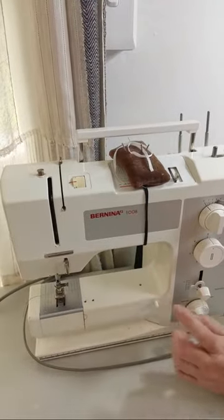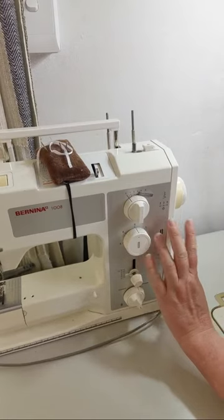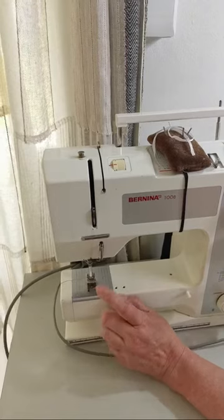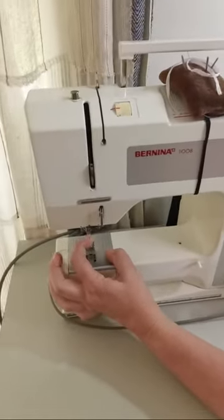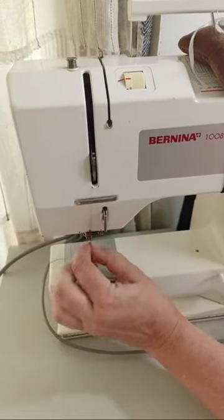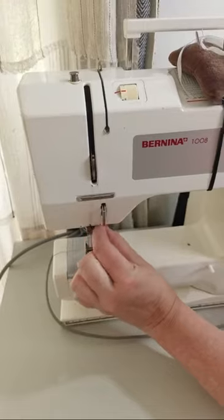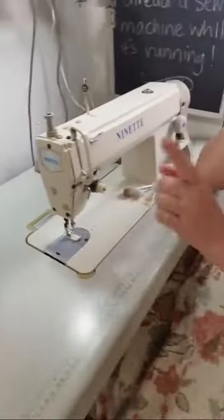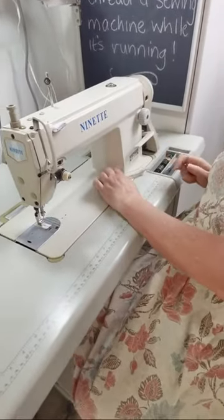What I like is my Bernina 1008 — it's completely metal on the inside so it's semi-industrial and it works really well with most fabrics. I do not use it for too thick fabrics; I can do denim. Oh, I broke my needle — that's strange. So I do not use it for too thick fabrics. I'll change the needle just now.